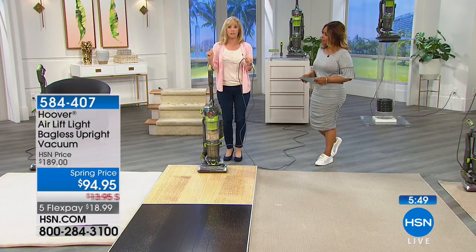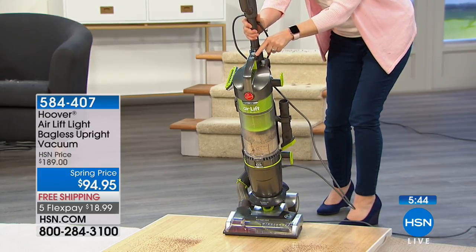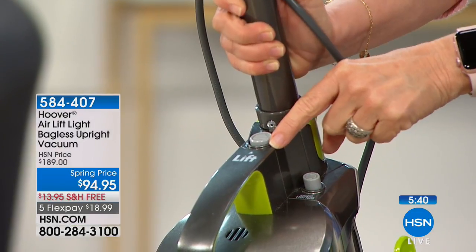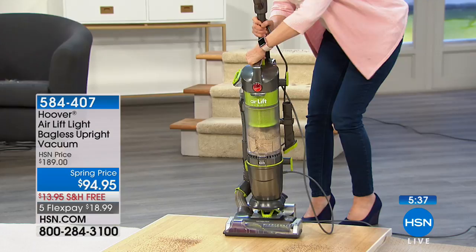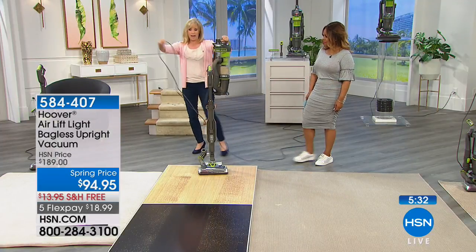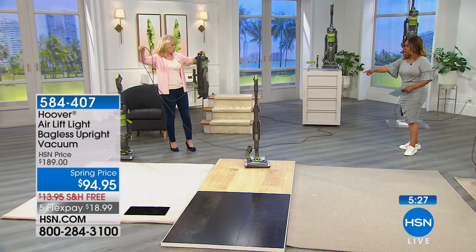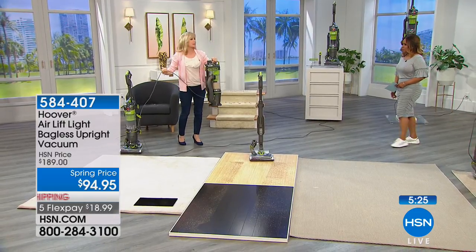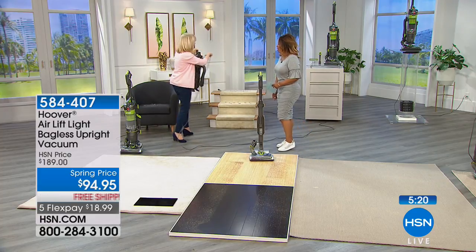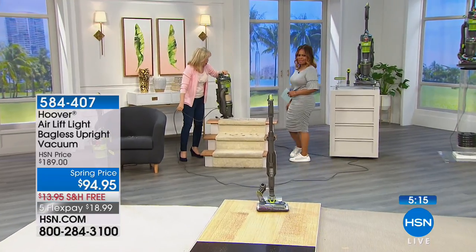The pivot makes it maneuverable and easy to push — it glides around and you don't have to worry about banging your baseboard. And then the big deal: the lift off. People love the lift off for the stairs. One button, labeled right here with an arrow — it says 'lift.' You pop it off, it frees it up. You leave the base behind. It's got a 30-foot power cord, and at nine pounds this is full power. You can take it to the car, and especially to your stairs because it's too hard to take your upright up and do the stairs.